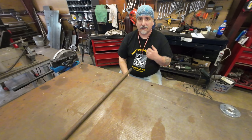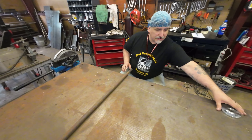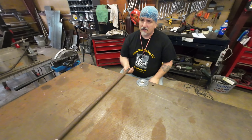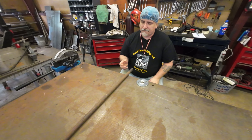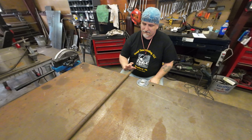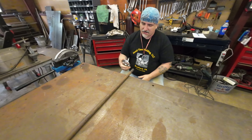Hey everybody, it's Everett back with you from Hood Time Welding. Today we have two small jobs. The first one is this pipe — it's for a windmill. There's something that gets mounted on top, so we're gonna have to weld this flange on.